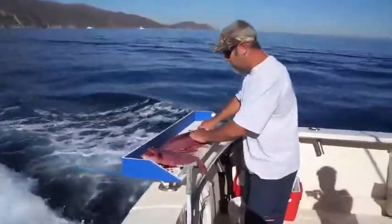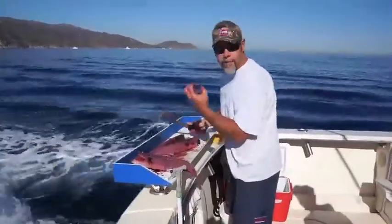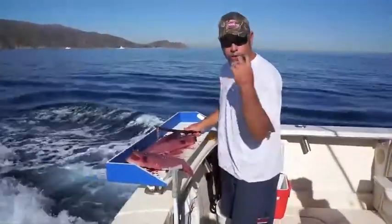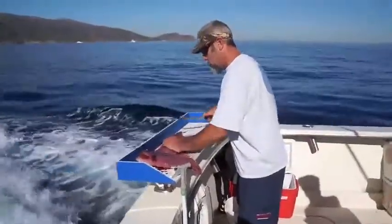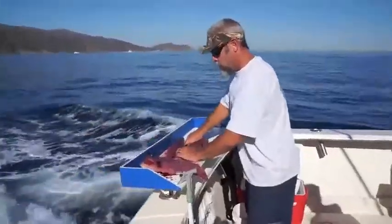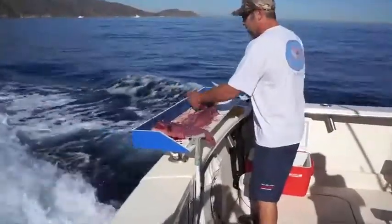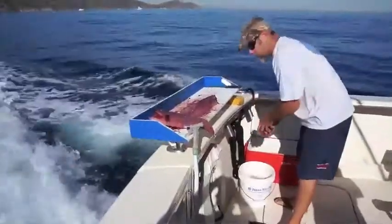Now cutting the skin off. If you peel the skin off, it leaves a white gristle on the meat that is chewy when you're cooking your tuna. I personally don't like that white gristle — I want it just with the meat. There you go, there's the back. The meaty side. Keep it in the bucket of cold salt water.